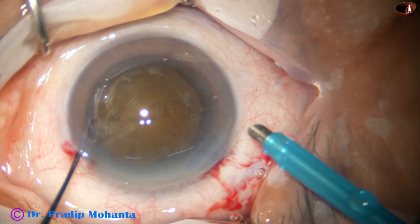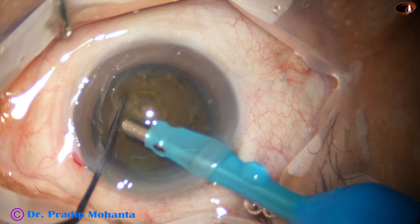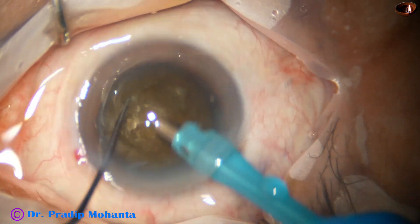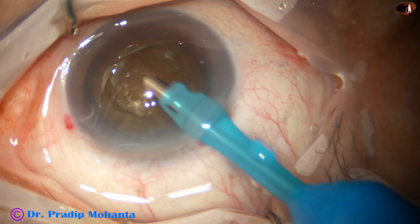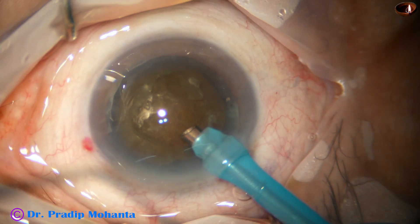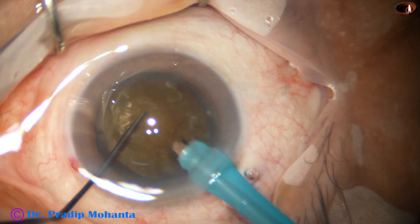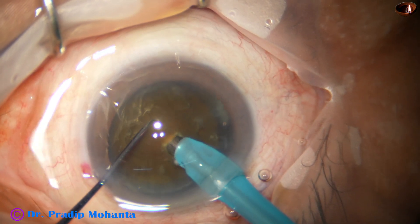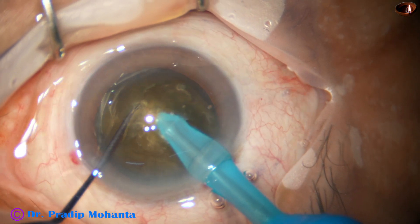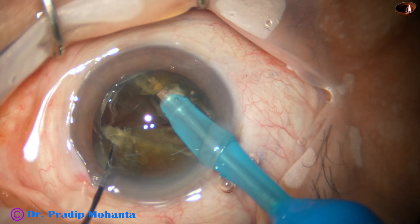The phaco needle enters into the anterior chamber with its bevel down. Some superficial cortical lens matter and epinuclear matter is removed. Then the handpiece is turned to make the bevel of the phaco needle up, and now the tip goes into the substance of the nucleus and goes towards the opposite equator through the substance of the nucleus, as a submarine moves through water.